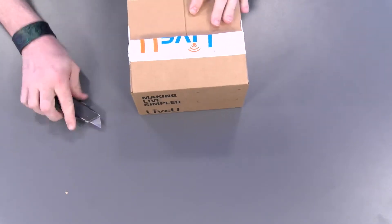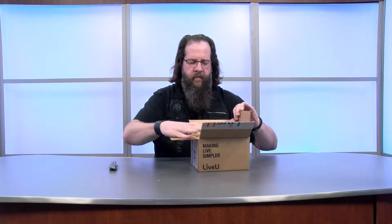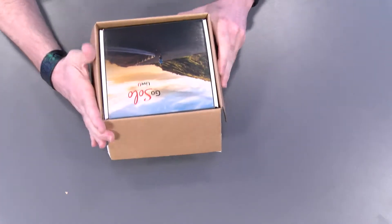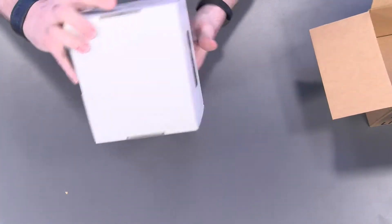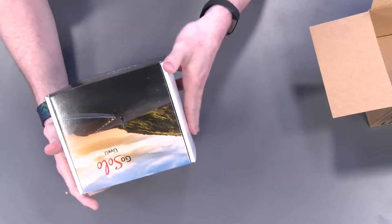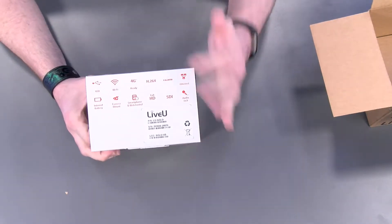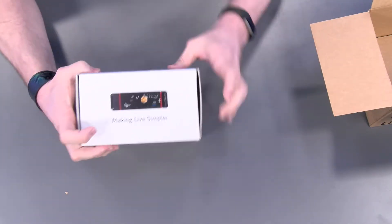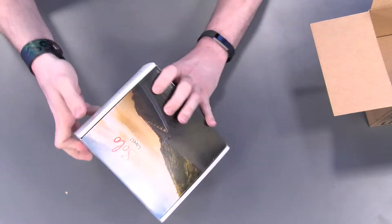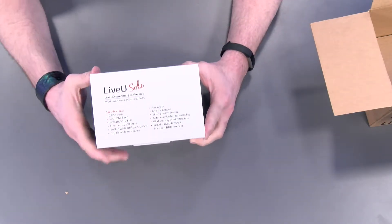I love it when there's not a bunch of extra tape on here. It's a box within a box. Just a little bit more talking about the features that it can do. Looks like it's got their branding on there — 'Make life simple' — kind of talks about what we're going to find inside.